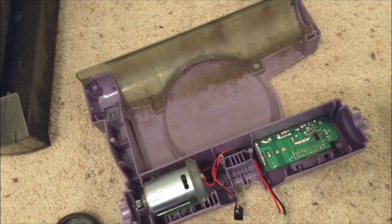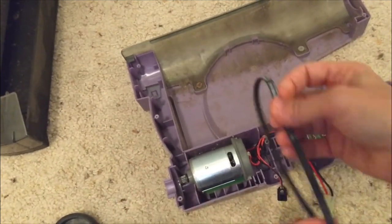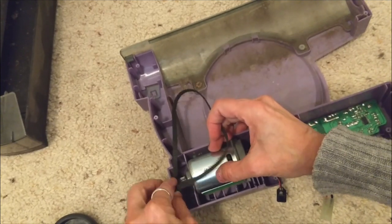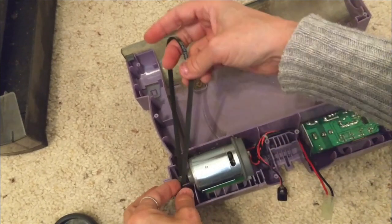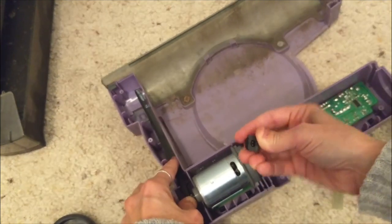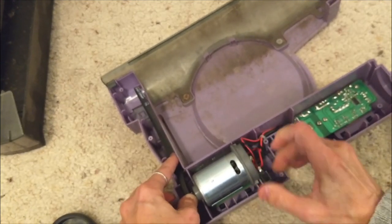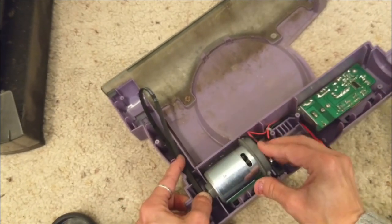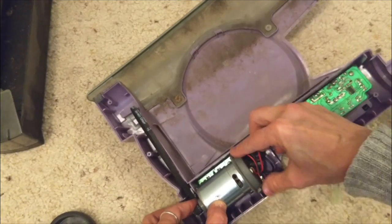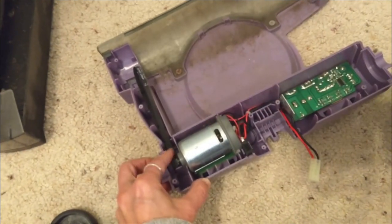I'm going to make sure my belt is around the spindle of the motor so it's already in place when I put the cover back on. Make sure my plug is right there, and make sure the motor is nice and tight all the way over to the left. You'll see there's a little nub here and here — make sure they're at the end so the motor can't move back and forward.